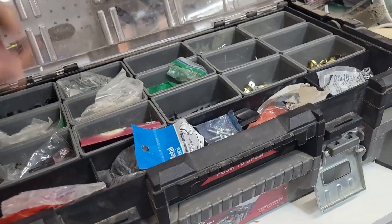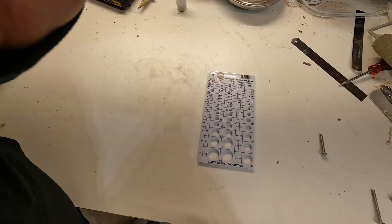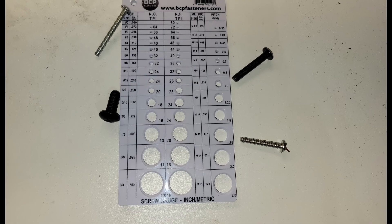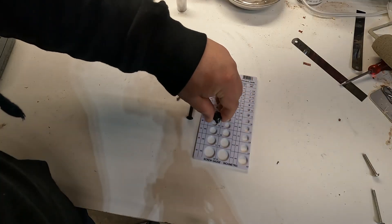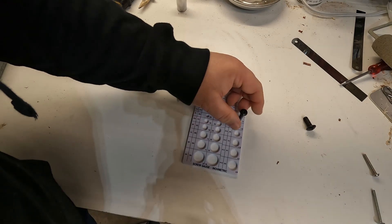Now if you're like me, you've got piles of old screws, nuts, and bolts and you don't want to always drive to the hardware store. So for those cases, I bought my own thread checker. There are a few different types and they're really not that expensive — I'll leave a few links below. The principle is the same: check for the size and the thread and match your bolt without ever leaving home.